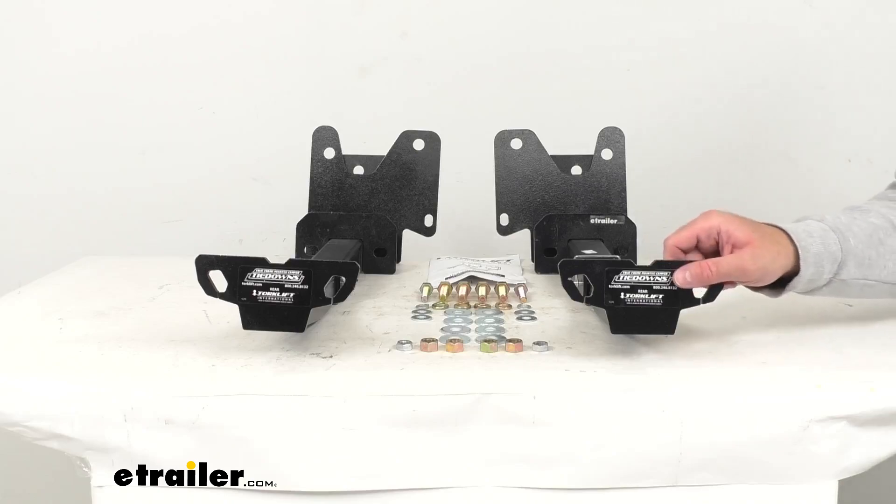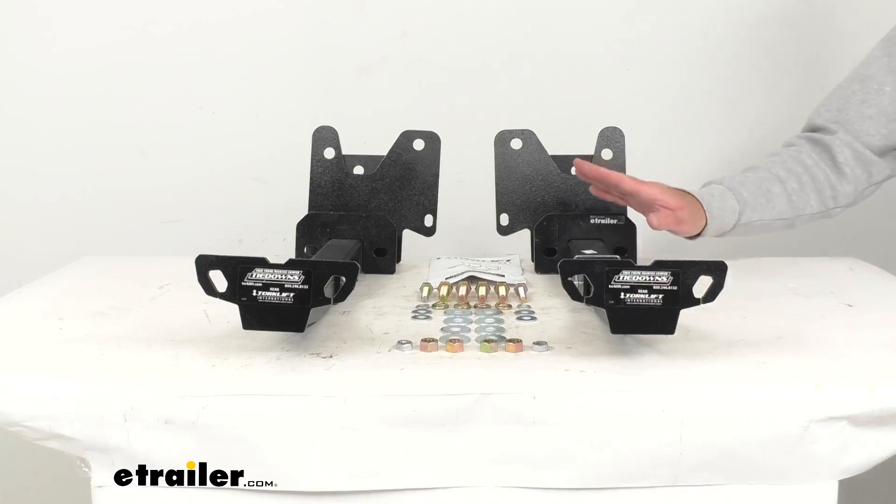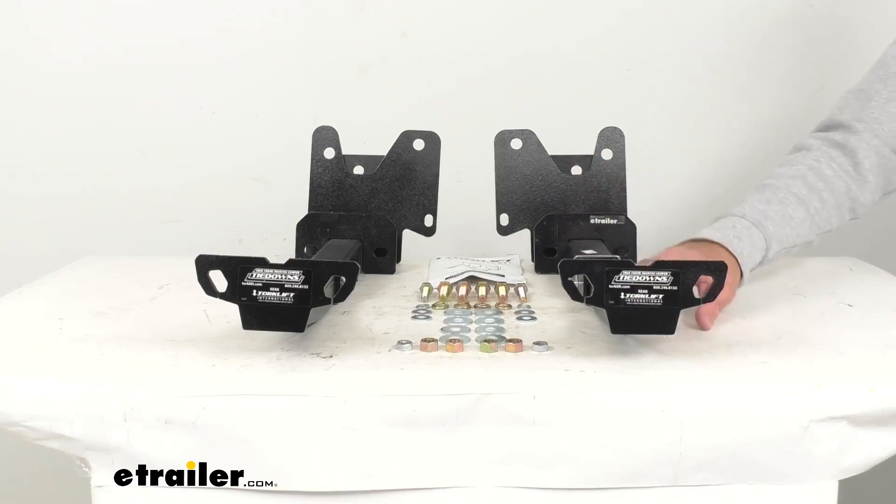You're going to have your attachment points at the rear of your truck bed for your turnbuckles. The brackets and the inserts have a high impact powder coat finish that's going to give you an extra layer of protection.